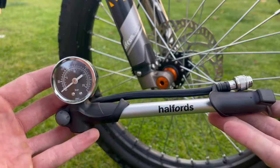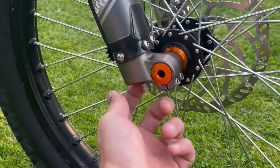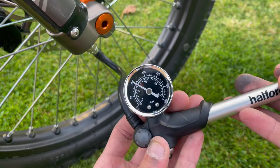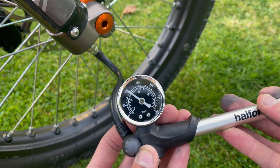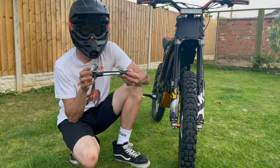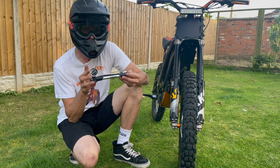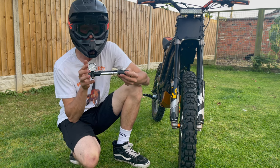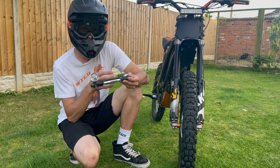To put more air in the forks you're going to need a shock pump specifically made for suspension. Unscrew the cap from the bottom of the valve, then screw on your shock pump. On the shock pump you will find a PSI reader which will tell you how many PSI you have in your forks. Mine is reading around 100 PSI, but I like to run 150 PSI in my forks. Research suggests between 100 and 150 PSI is best — I personally go for 150 PSI so there's plenty of air in them. As they do leak over time, it means there's a bit of room for error.